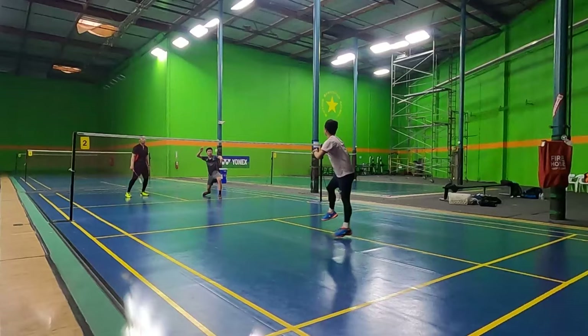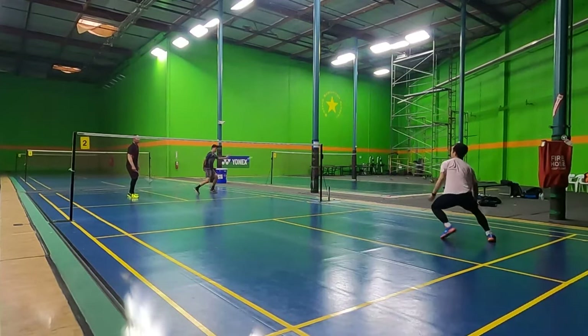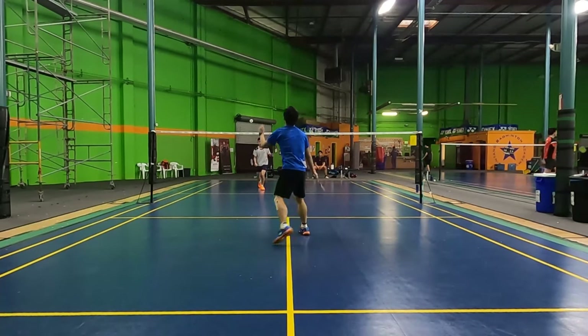And those are the four badminton smash shot mistakes that beginners make. Thank you so much for watching and I hope you enjoyed the video. Until next time, don't forget to keep practicing your smashes.